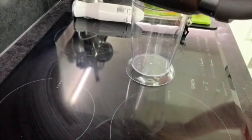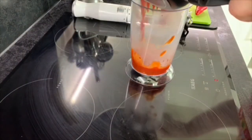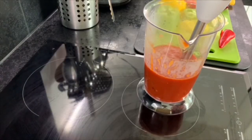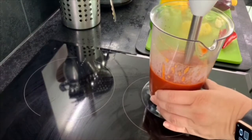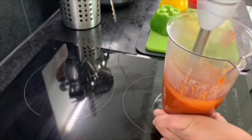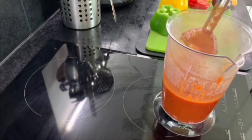Pour the sauce into a container and then use a stick blender to blend it into a pure red tomato sauce. And that's done — we'll set it to one side.